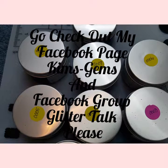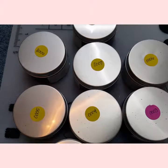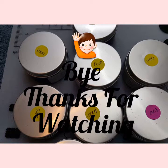Stay tuned for the next video — I will show you how these work. As always, thanks for watching. Bye!